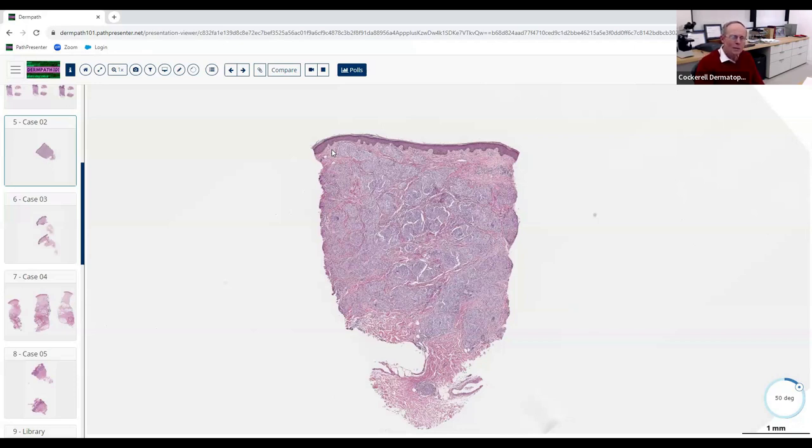Is granulomatous a pattern itself, or a subtype? More of a subtype — correct. So what's the actual pattern here? It's perivascular only? Is it just superficial perivascular? No — it's more diffuse. Very diffuse — notice how the virtually entire dermis is involved. Many granulomatous disorders don't give you that diffuse involvement, so that's a helpful clue. These are histiocytes predominating — nodular and diffuse.